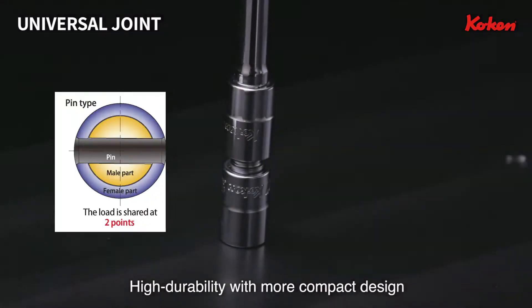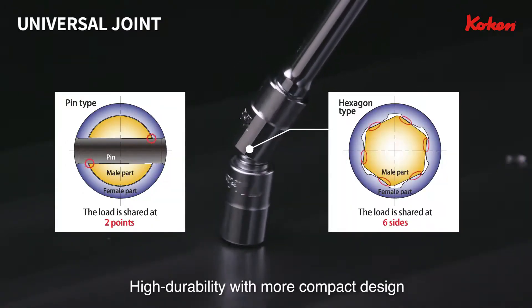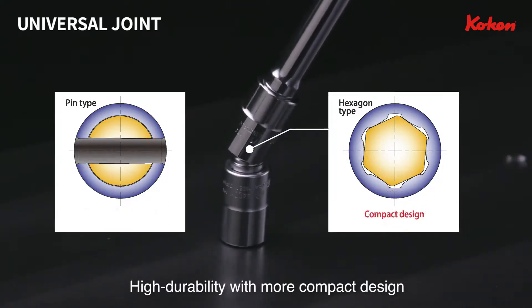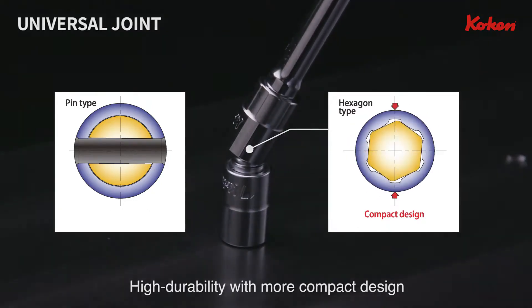Being connected by mutually engaged hexahedrons, the load is dispersed across the whole outer circumference. Importantly, the same durability is obtained with this innovative smaller design, resulting in creativity and authentic technology.